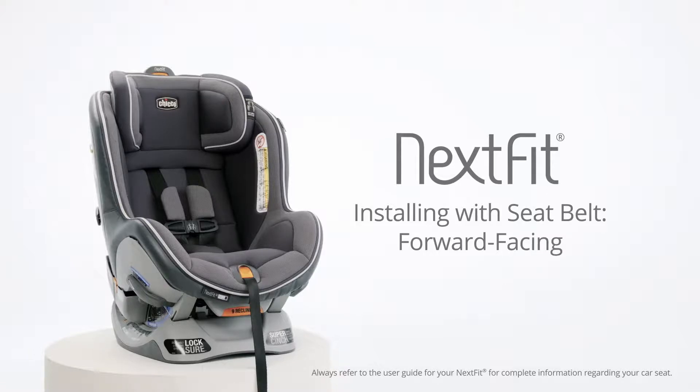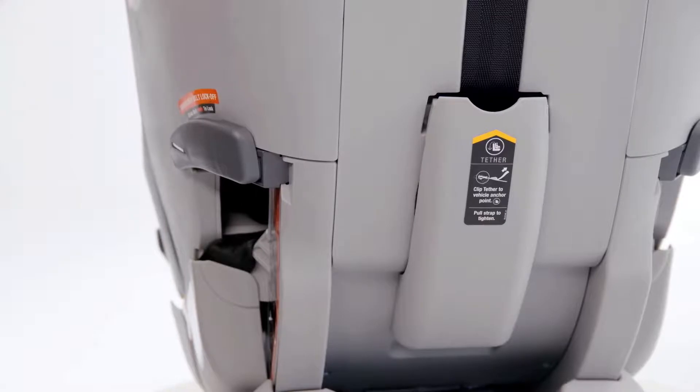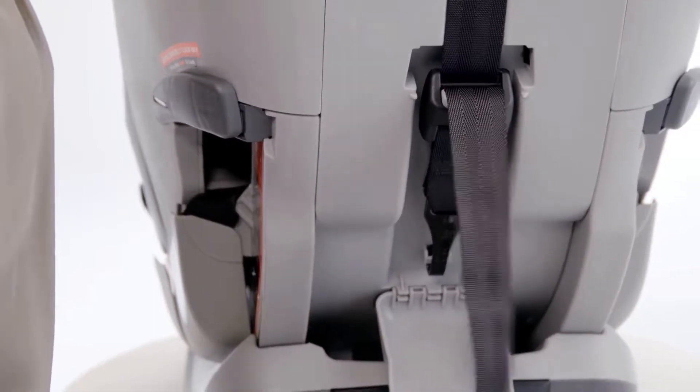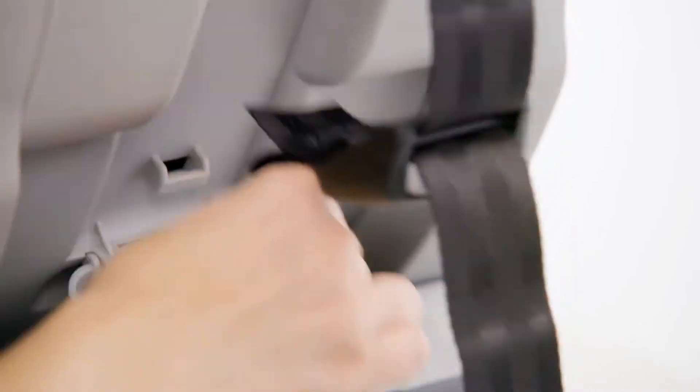To install the Nexfit convertible car seat with the vehicle seat belt in the forward facing position, begin by locating the top tether storage on the back of the Nexfit. Open the compartment, squeeze the adjuster button and pull down to loosen the strap. Then unhook the tether clip and close the compartment.